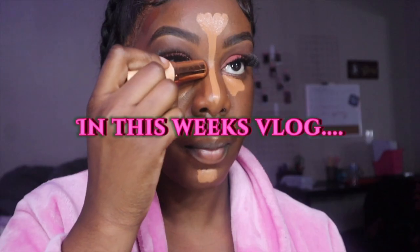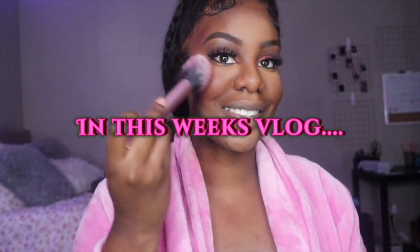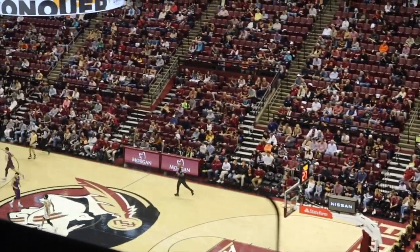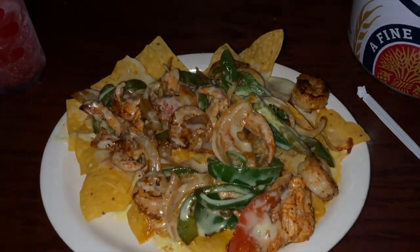Hey guys, it's your girl Arisha Royce — and if you guys don't know why I introduced myself as Arisha Royce... Hey y'all, it's your girl Arisha Lene and welcome back to my channel. Today y'all are gonna be watching me get ready for my school basketball game.